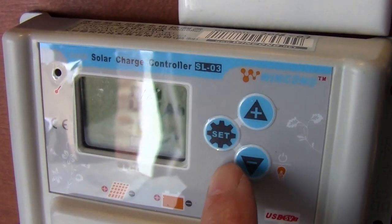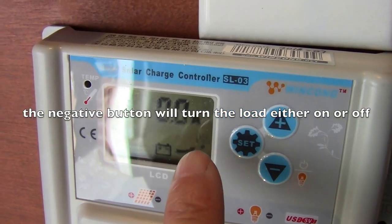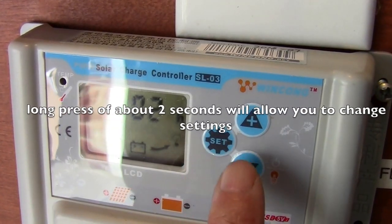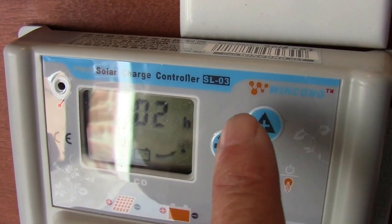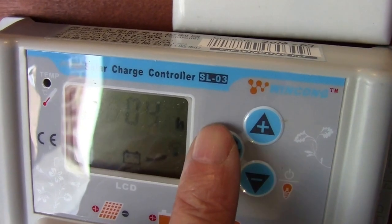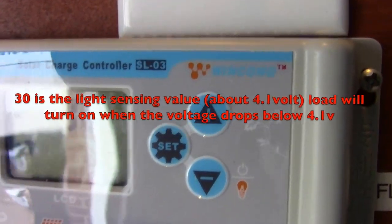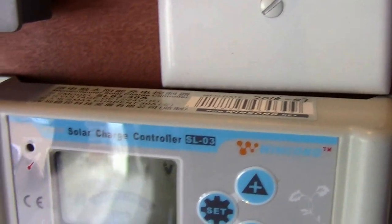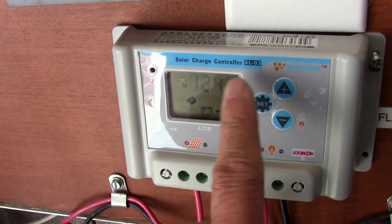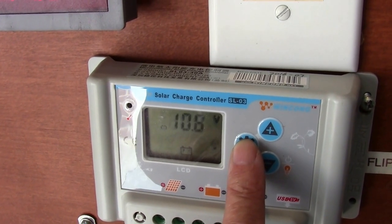I'm going to set the load so that my light set runs off the battery and will go on. There's 500 mAh going into the battery. This is set to two hours — the load will go on for two hours — so I'm going to set it to maybe four hours. Now I'm cycling through the different settings. This is the reconnect voltage. This is the low voltage disconnect, which I've shown in my previous video.